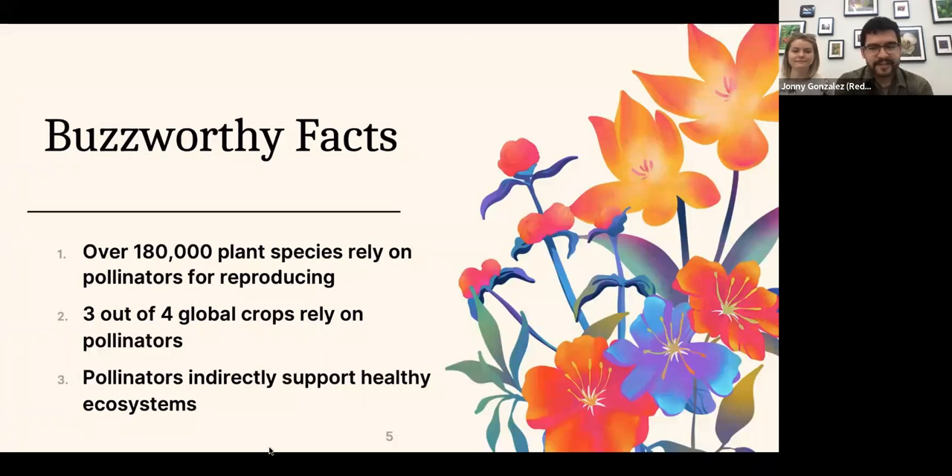Here are some quick facts about flowers and plants today. There are over 180,000 plants that rely on pollinators to reproduce. If you think about your food, it's likely that three out of four bites will be a crop that relies on pollinators. And when you think about your ecosystem — what helps keep it healthy — it largely comes down to plants and their pollinators stabilizing soils and supporting wildlife.